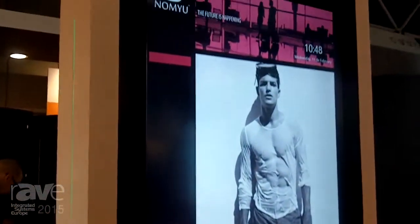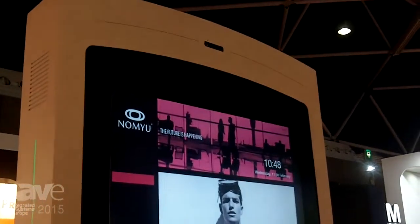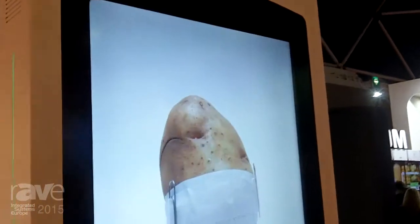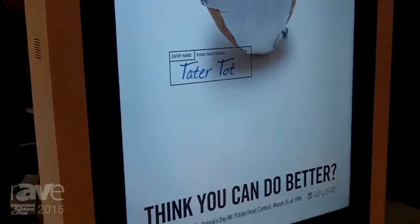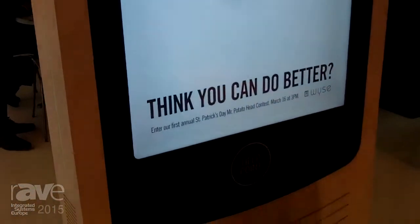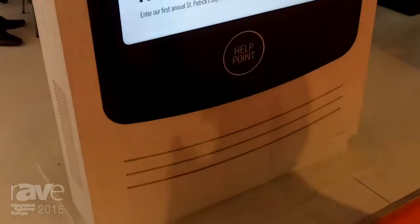We can add to this kiosk any kind of component. In this case we have some webcams and a help point. Our website is www.oamkiosks.com.